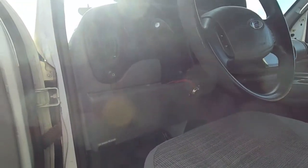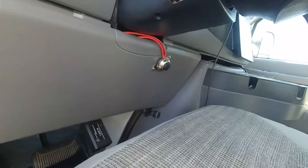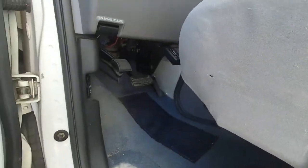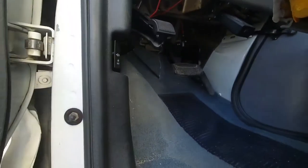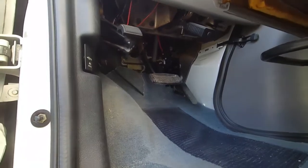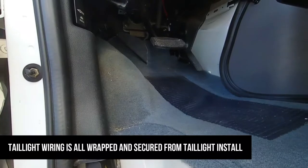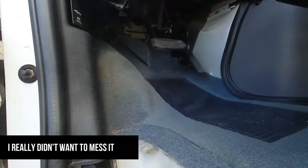I'm getting really close to having this wired in. The way I'm doing it: I'm gonna use a switch on the dash — flip the switch, it turns the camera on and switches the head unit to the reverse camera, all with one flick. The other way would have been to pull out one of the tail lights and find the reverse wire back there, which isn't a problem, but then getting that wire all the way back up here would be a challenge.